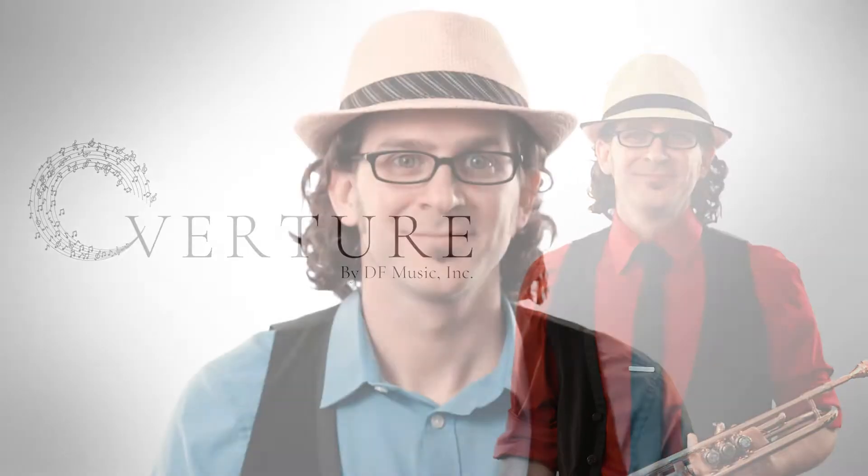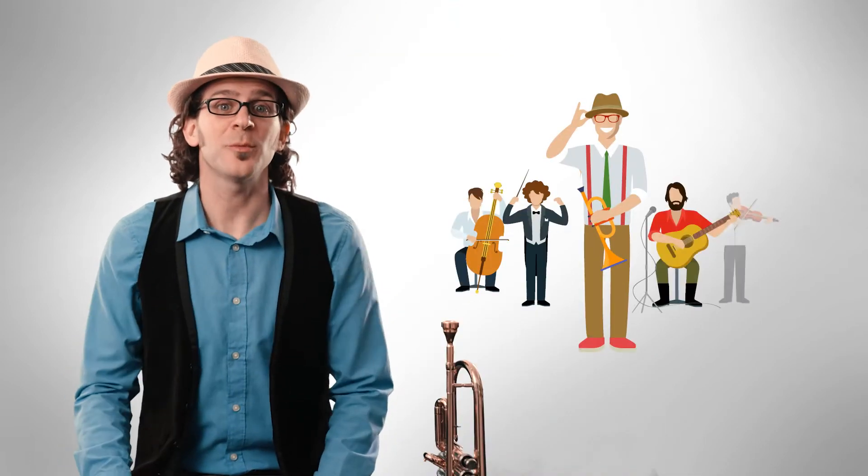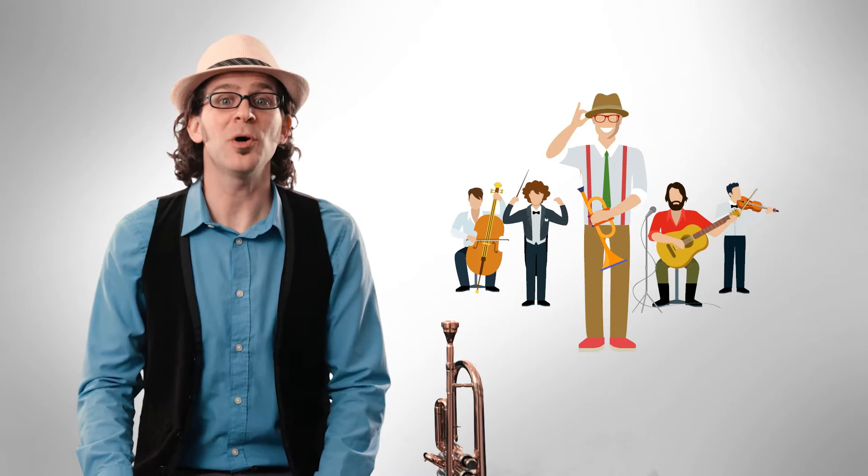Welcome to Overture. Hi, I'm Richard Galimi, owner and founder of Overture. As you just saw, I'm a musician myself, and I also come from a family of musicians going back multiple generations.